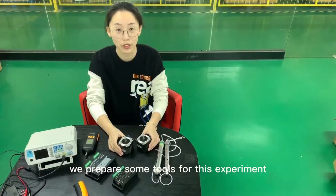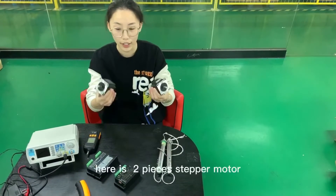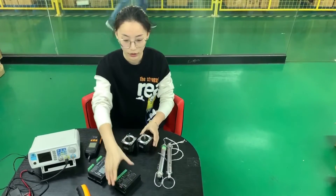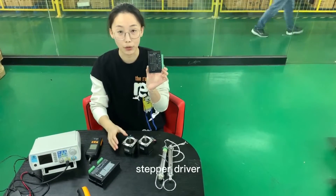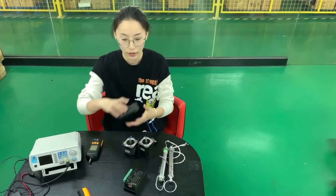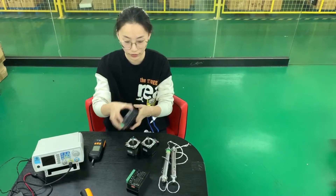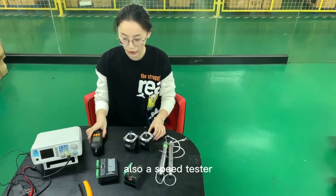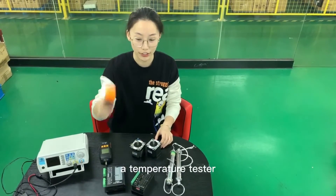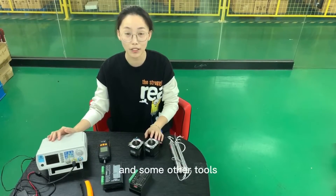We will prepare some tools for this experiment. Here they are: two pieces of stepper motor, one piece stepper driver TB6600, another piece is stepper driver DM542, also a speed tester, a temperature tester, one piece power supply, and some other tools.